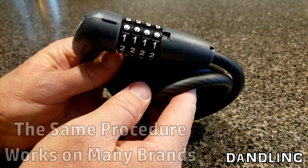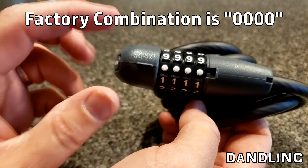First off, they usually come from a factory set to all zeros. For the Bontrager, that looks like these solid dots. So we'll pull that open and now we've exposed the cylinder.